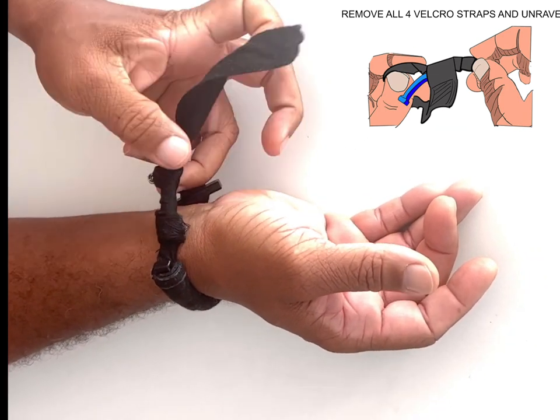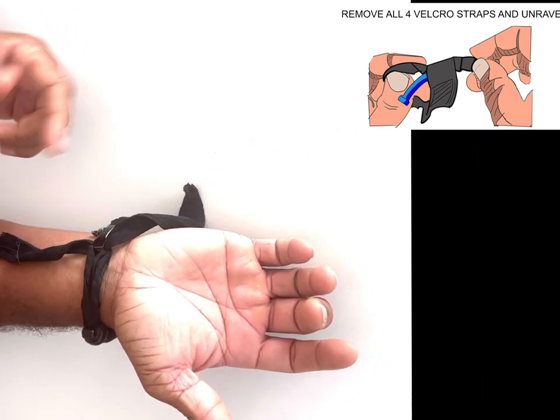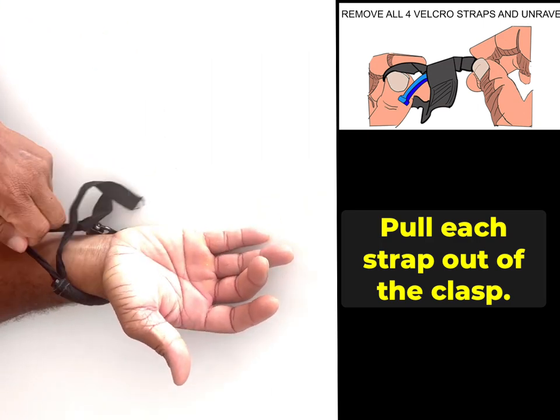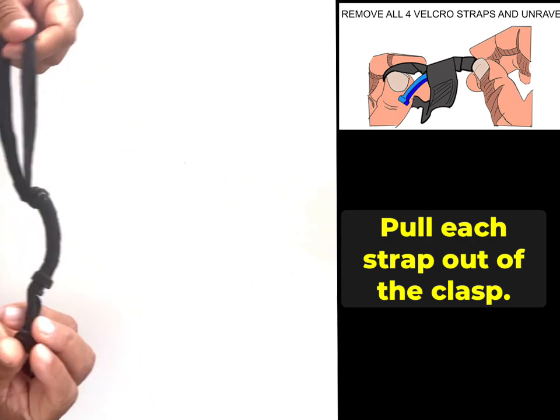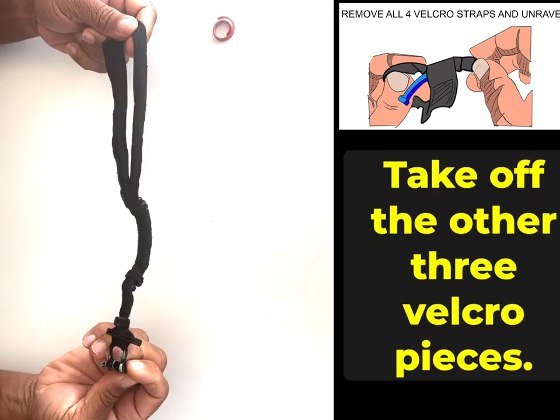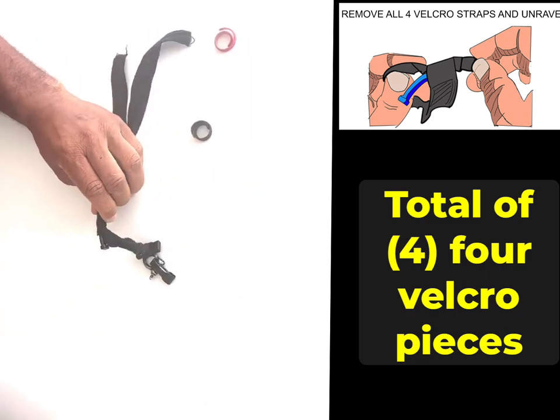Once you take that red one off, this can be unraveled — it wraps around twice. One direction here's the first direction, pull it out and pull it out, and now it's off your wrist. You need that to stay connected so that you can use it as a tourniquet. Now you have the other three velcros to take off.